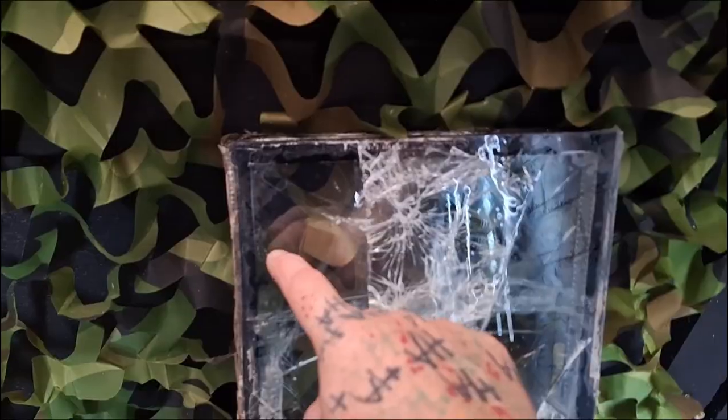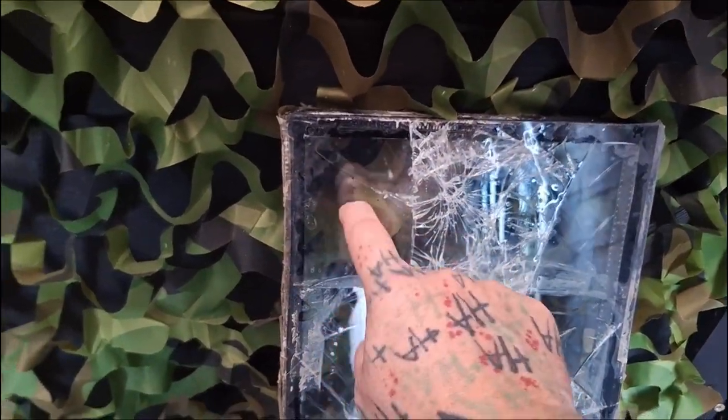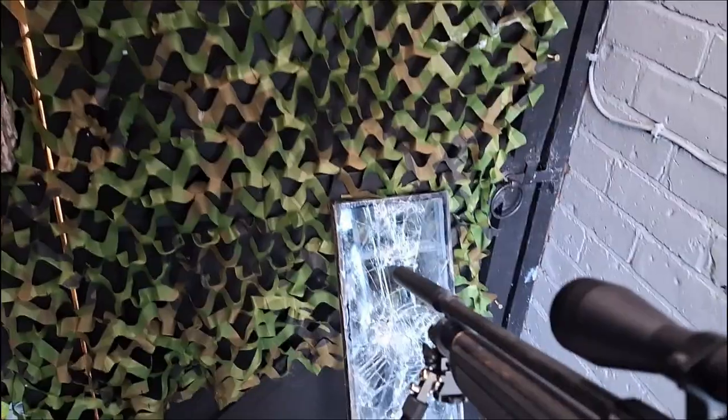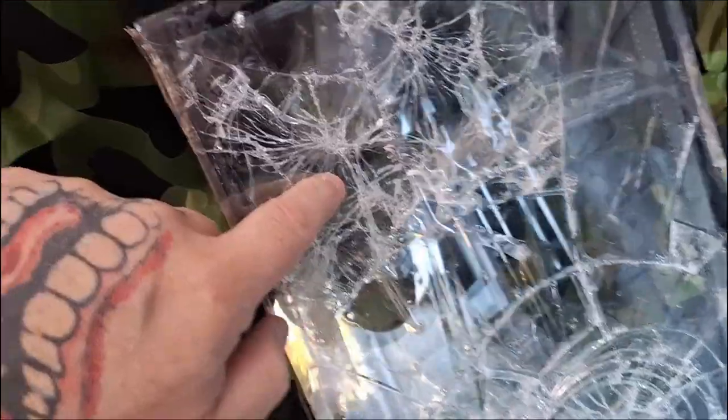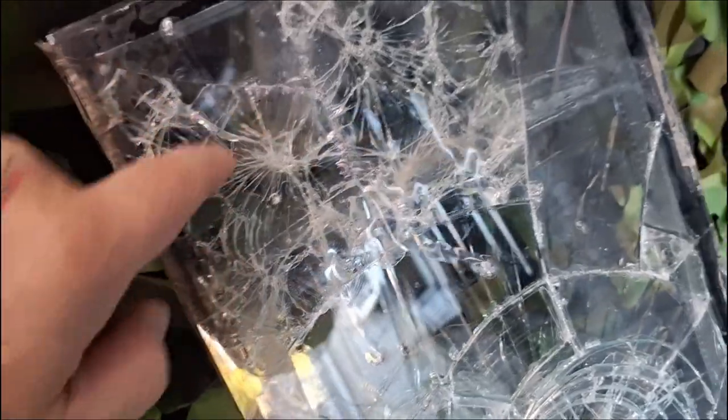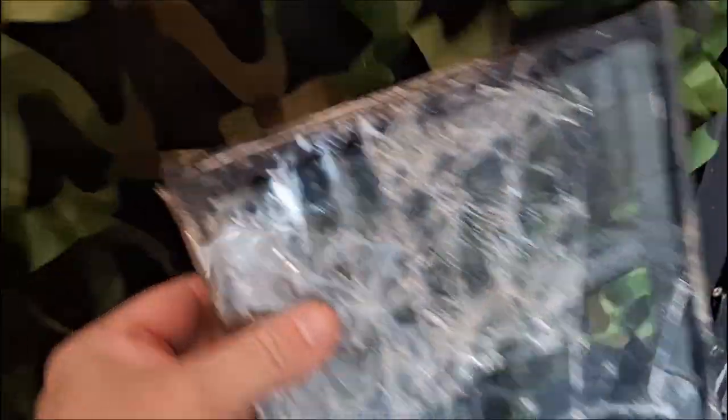Armor piercing now — going right in this triangle here. You can see more of a point of impact. Same again — shattered all the glass underneath but didn't go through. There's a mark on the back but it didn't penetrate. Conclusion time.